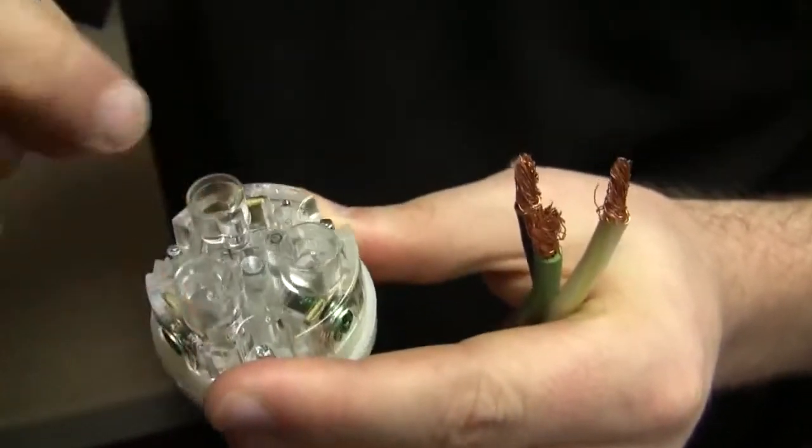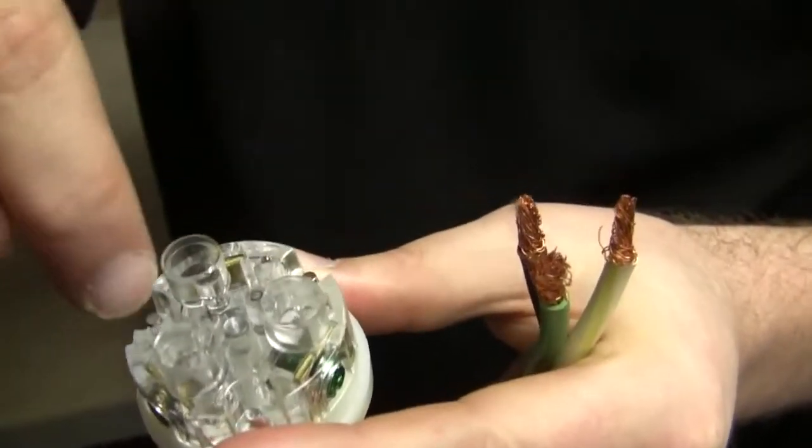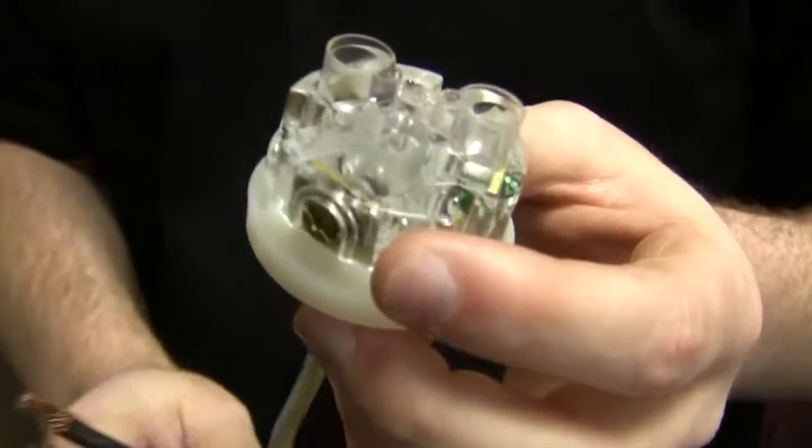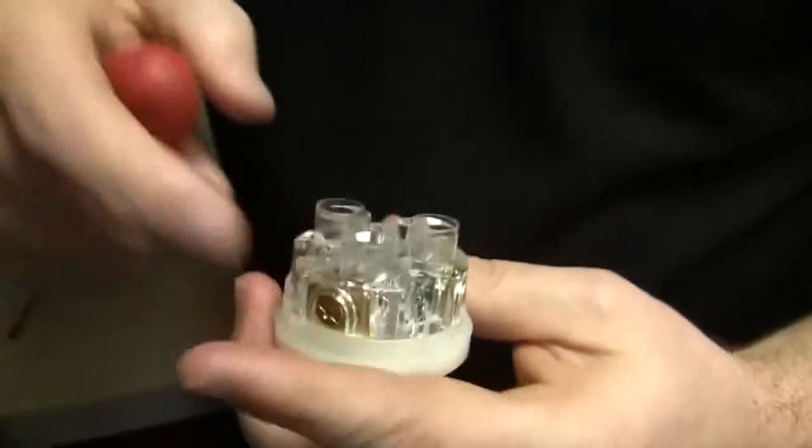The benefit we have with American power is it's running basically 120 volts on each leg, and when you combine them you get 220. So it really doesn't make any difference if you go white and black or black and white — you can flip them because they're just running the same power. Makes sense.